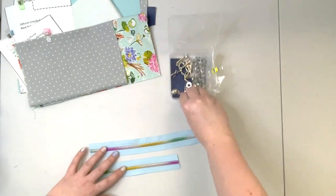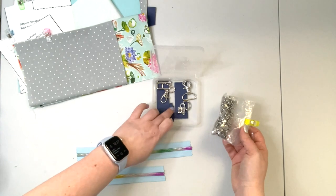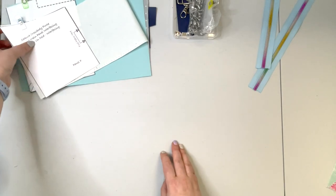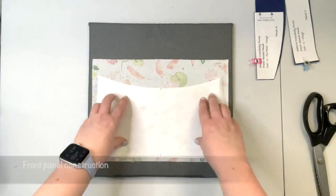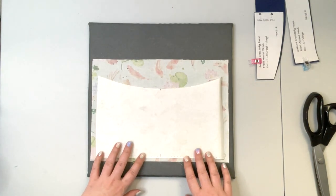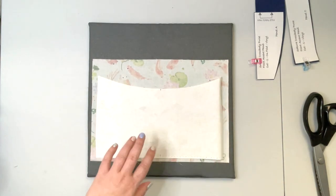You'll need two zippers, your hardware for the strap — the full list is in the Etsy listing — some rivets, D-ring caps, and zipper tops. That's all the materials needed to start our project. You want to start by prepping the front panel. You're going to interface the front panel cut from your accent fabric. I like to keep my interfacing away from the seam, as my patterns are designed for domestic machines and I want to keep bulk to a minimum. Now I'm going to interface my front panel.